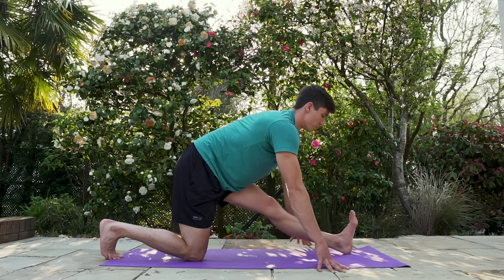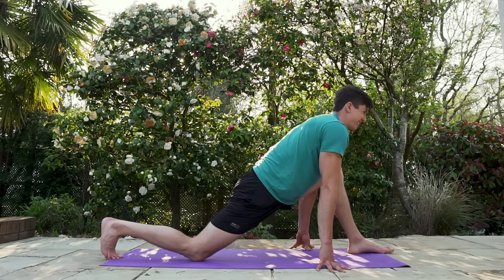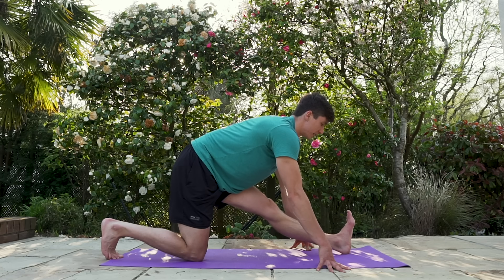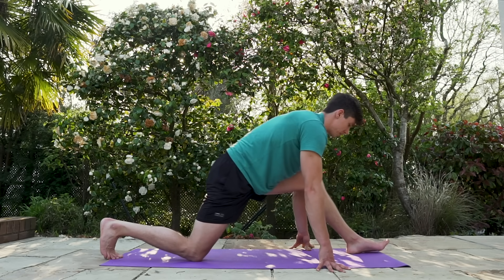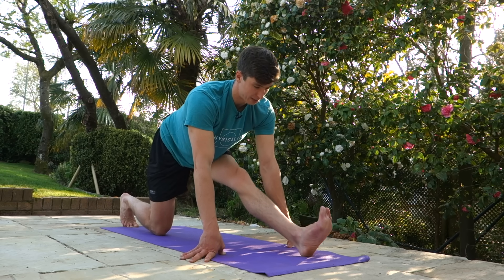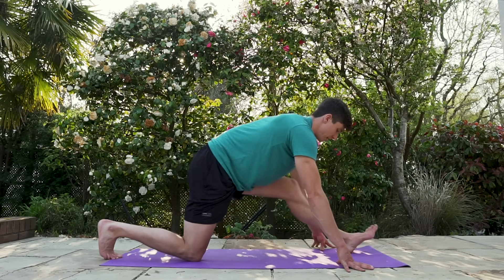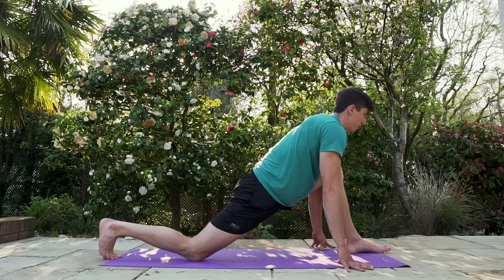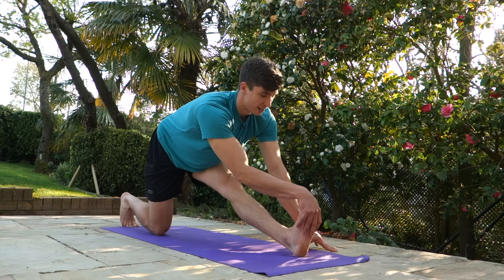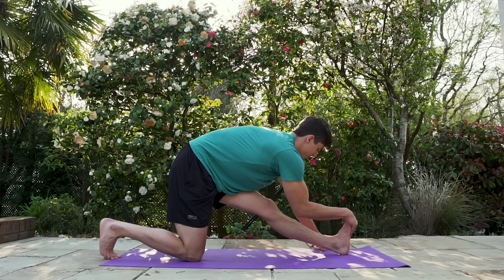If you want to know more about that, I have an entire video on how to properly stretch your hamstrings with an anterior pelvic tilt. It's not the rule all the time, but it can help you learn how to get a better stretch. Keep pulling back as far as you can each rep — try to inch just a little bit deeper into that stretch. Chest up, use the other hand to pull that foot back, and just breathe and suffer through it.